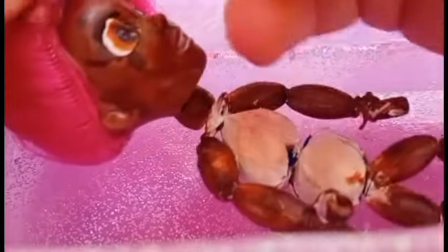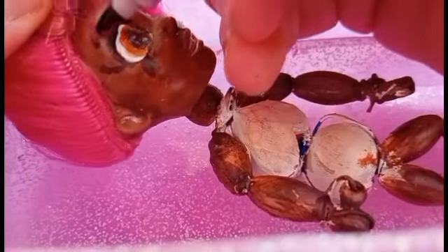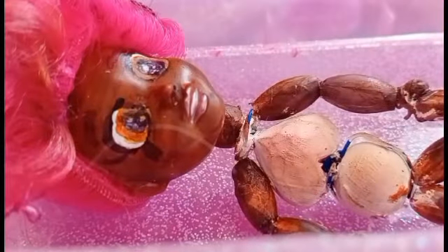Done. I'm going to give her dark purple eyebrows. I think it's a bit too light, so I'm just going to use a bit of black to bring them out a bit more, but I want the purple to be noticeable. Done.